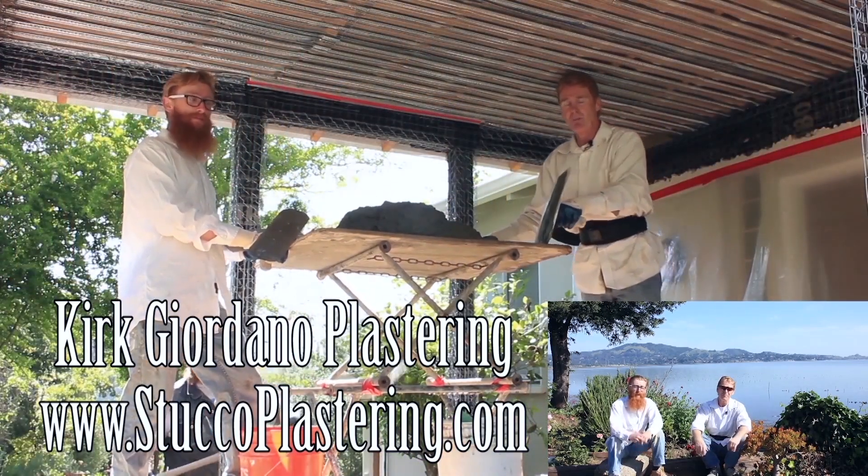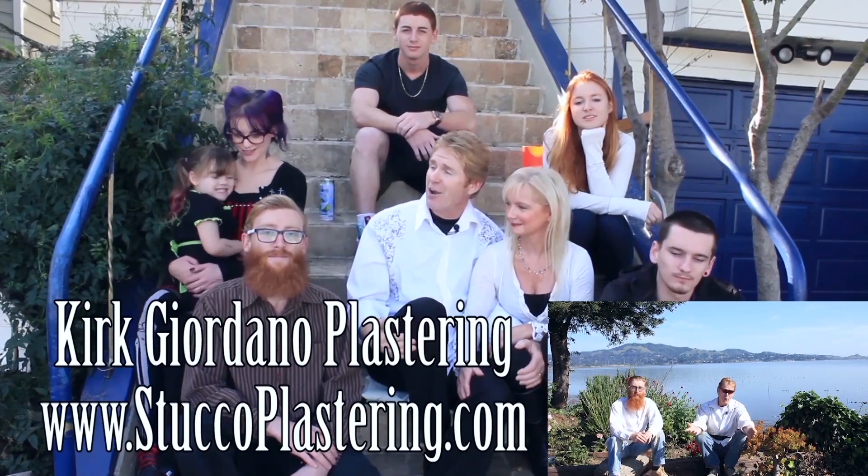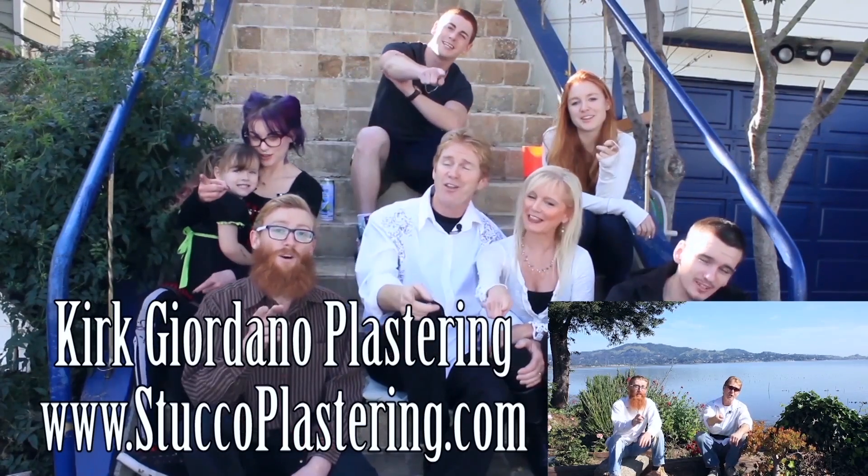Once again folks, we thank you for watching, and I really enjoy all your comments. If you guys like this video, please click the like button down below, and also if you enjoy what we do, subscribe to our channel so we can keep making these videos for you. My name is Kirk and Jay — we thank you for watching, and from the entire Giordano family, we'll see you on the next one.